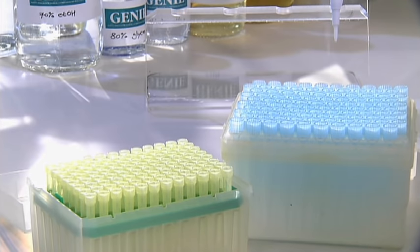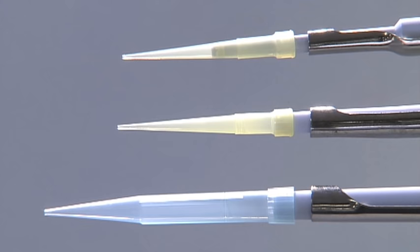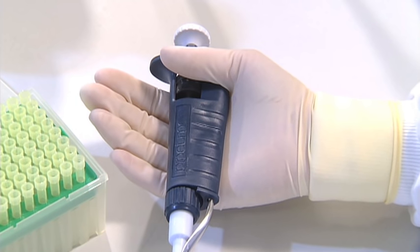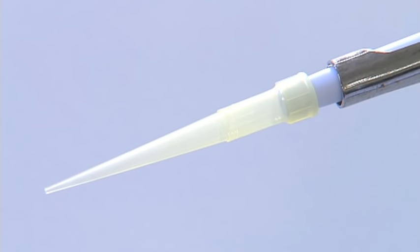Once you've set the volume you need, attach the appropriate pipette tip to the end of the pipette. P20 and P200 pipettes use the same yellow tips. P1000 pipettes use larger blue tips. A filter tip is often used in the laboratory — the sterile filter within each tip helps to prevent contamination. Hold the pipette with one hand with the narrow side resting in the palm. Add the tip by gently but firmly pushing the pipette into the tip held in a tip box. You may need a little practice to achieve a good airtight seal.